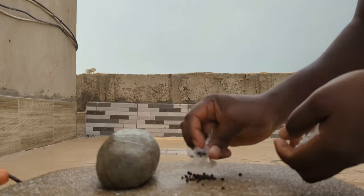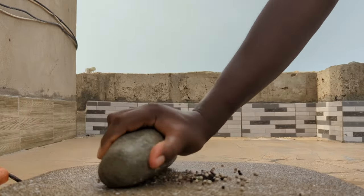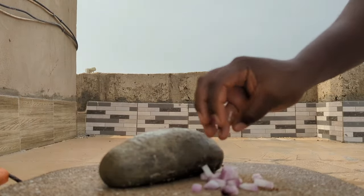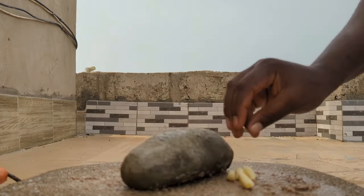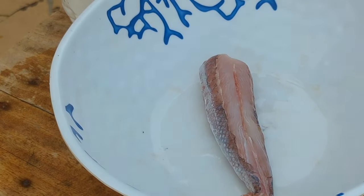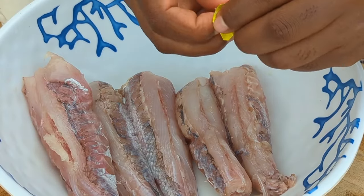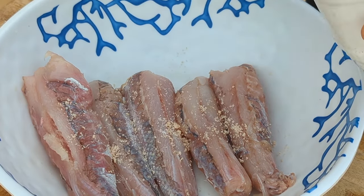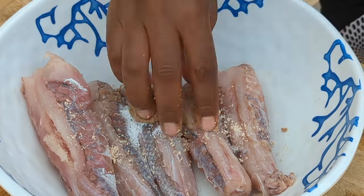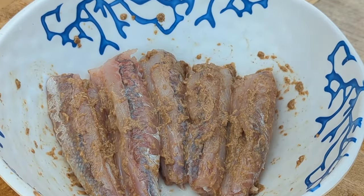To marinate our fish, I'm using some black pepper and white pepper, adding in some onion and some garlic. We'll go ahead and marinate with some salt and a mix of spices. We are going to let this sit for about 20 minutes so that the salt can really penetrate the fish.